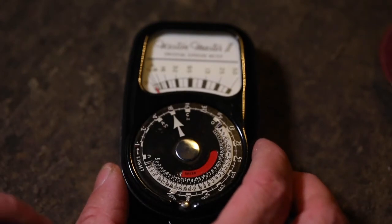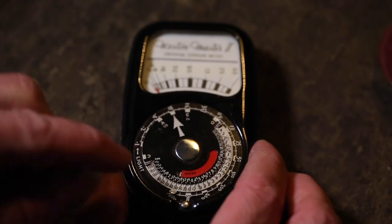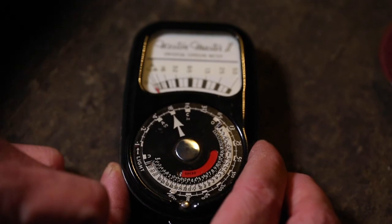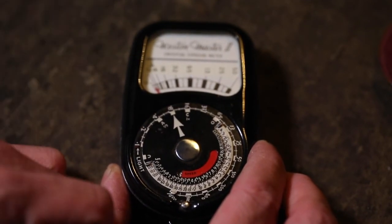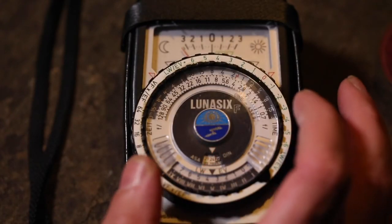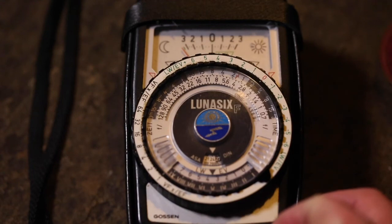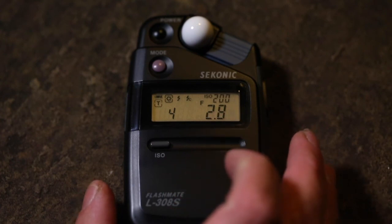For the final test, we're outside the front door using only the exterior light — I've turned off my recording light so it doesn't interfere. With the Western Master 2 at f/2.8 it's saying 1/30th of a second, and at f/9 it's about 1/3rd of a second. With the Lunar 6F, f/2.8 is about one and a half seconds and f/9 is about 8 seconds. With the Sekonic at f/2.8 it's saying 4 seconds.